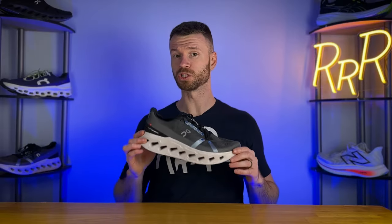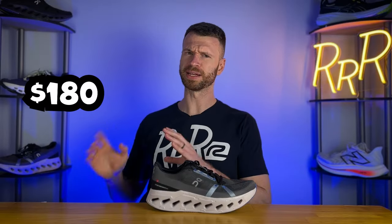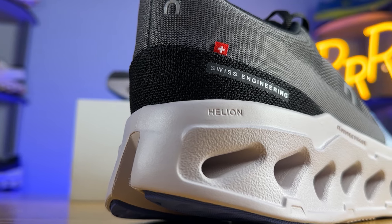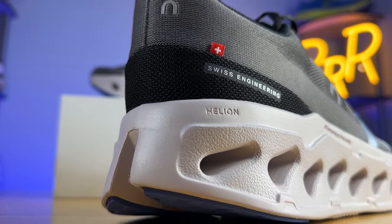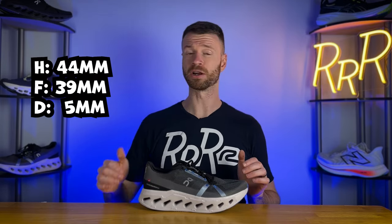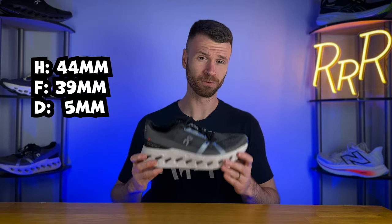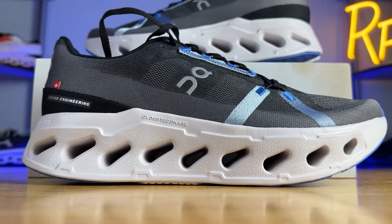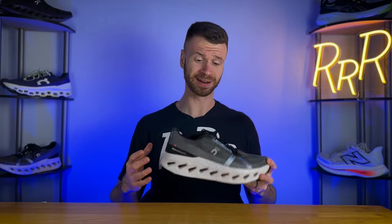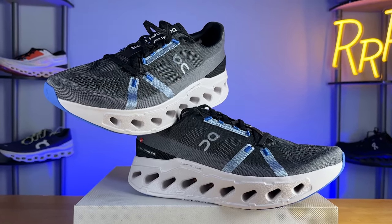As far as the price goes, this shoe costs $180, which is on the pricier side for an ultra max cushion daily trainer, but kind of aligns with On's more premium aesthetic and overall branding. As far as the stack height goes, we have a whopping 44 millimeters in the heel and 39 in the forefoot, giving us a 5 millimeter heel-to-toe drop, which is absolutely wild. This shoe has more stack height in the forefoot than some shoes have in their entire midsole.